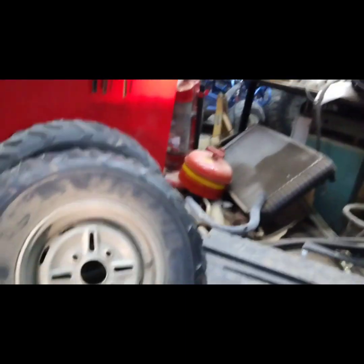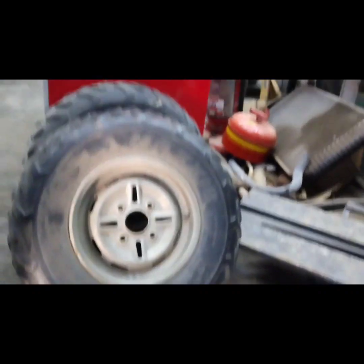Probably going to do the same thing for the rear — I don't have any other rear tires for it either. But I've got these old four-wheeler tires and wheels, so I'll probably just hack them up and do the same thing. Total budget build, doing something on the cheap with what we have laying around.